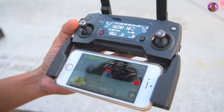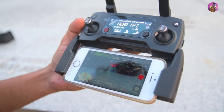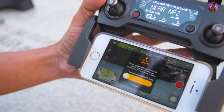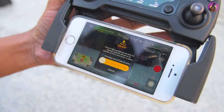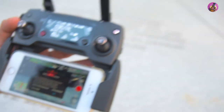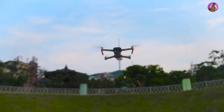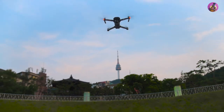Now we are going to make the Mavic auto take off — automatically take off the aircraft. Here is the button for the automatic takeoff. Let's click it and you can see the message. Slide it. Yes, it is automatically taking off. Wait for a few moments and then you can control the device. This is manually controlled now.